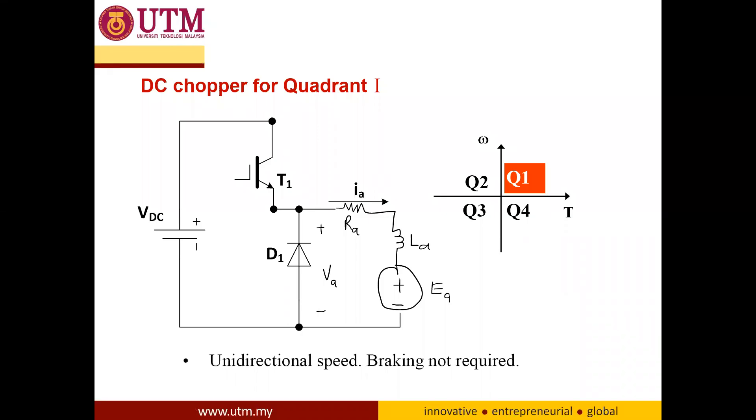Assalamualaikum and very good afternoon to all of you. Let's continue on the explanation of how we can use DC-DC converters to drive a DC motor.